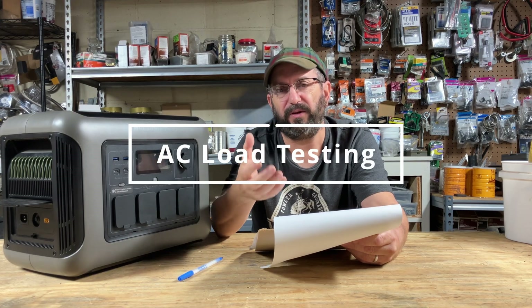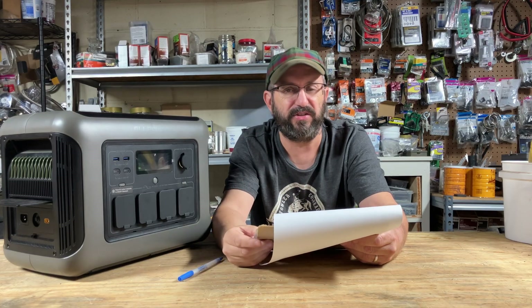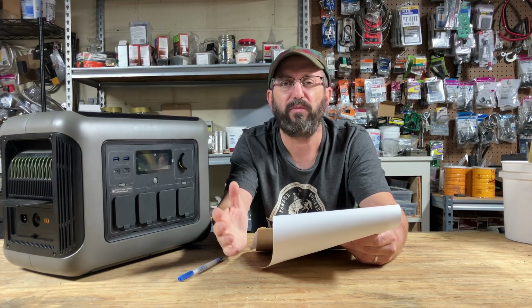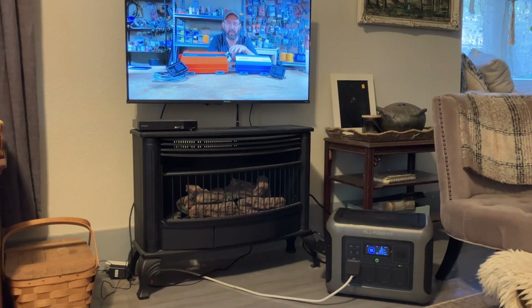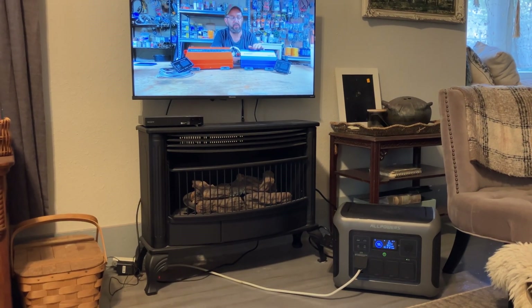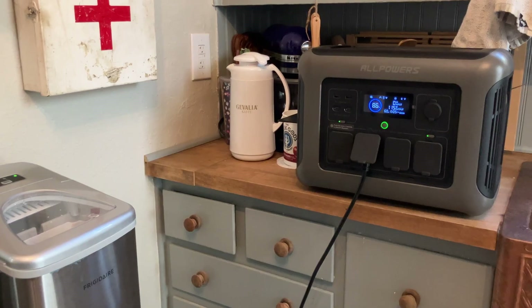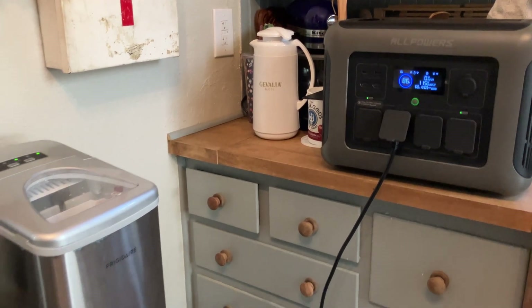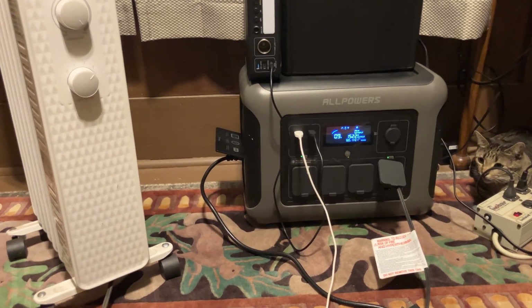Now to the heart of the unit: AC testing. I brought it into my house and used it like the grid was down — running lights in the living room, the TV, all that stuff. I did loads of laundry on it and made ice in the kitchen, going from room to room just like I would during a power outage. It ran fine.